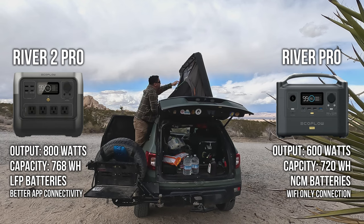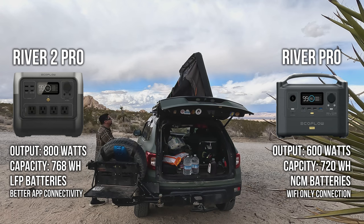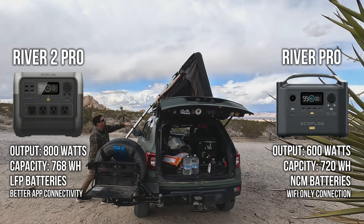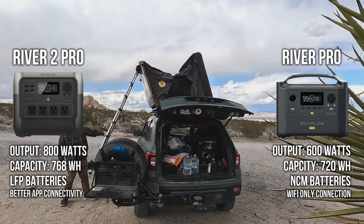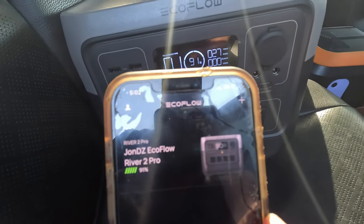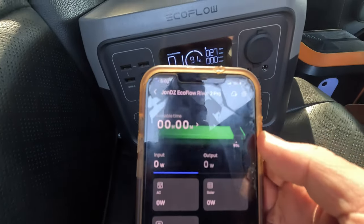The next thing to talk about are the LFP batteries, which are going to be more resilient to extreme temperatures. I snow camp in the wintertime and in the summer it gets real hot, so this will be really, really important. Plus LFP batteries just have more cycles — they're going to last longer. And the last thing I noticed is that connecting to the River 2 Pro is just a lot more dependable, reliable, and seamless.